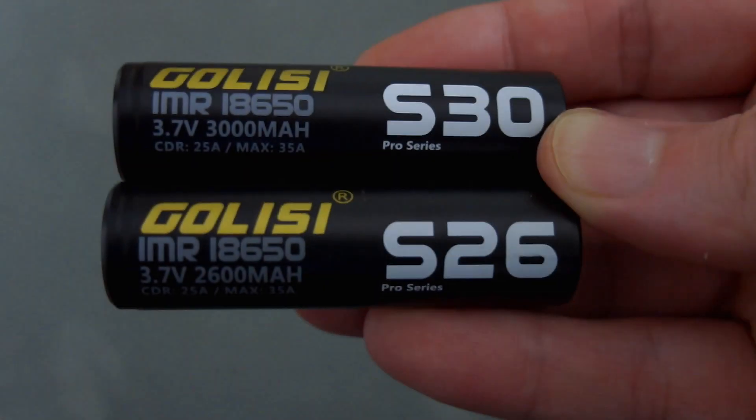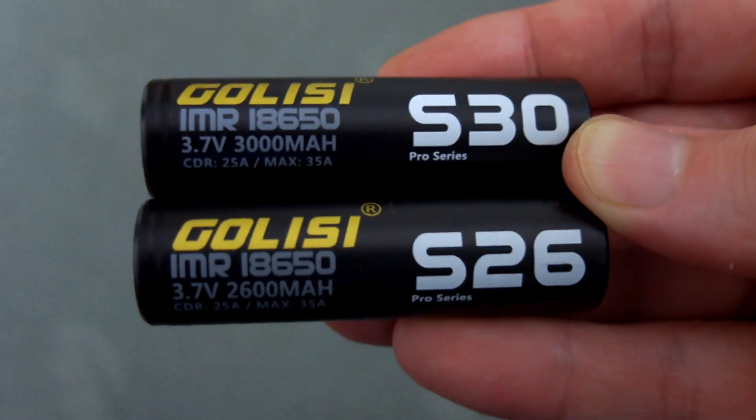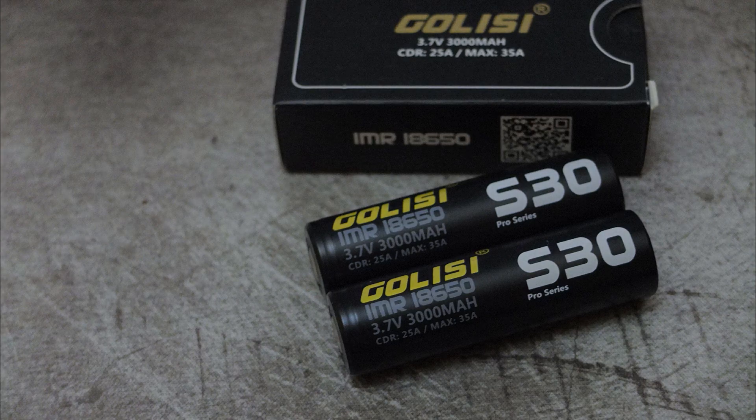Both pairs of batteries have been accurate in terms of their capacity rating. So based on their usage and the fact that they're accurate, plus they've got good quality wraps on them, I've been pretty happy with these batteries so far. I'll put the links down below if you are interested, and thanks for watching — don't forget to stick around, we'll have some more exciting videos coming very soon.